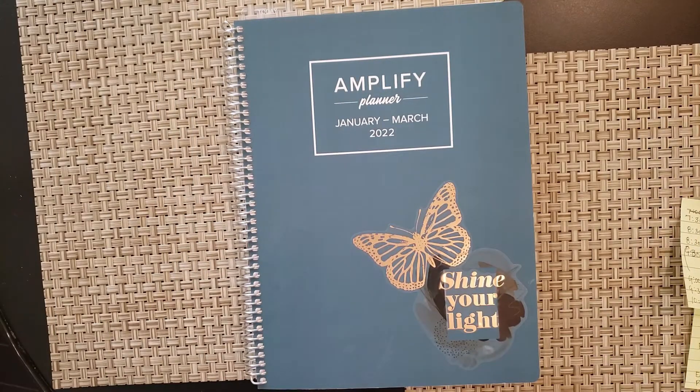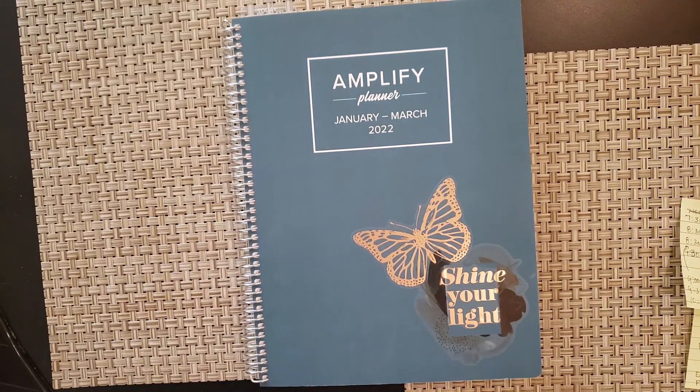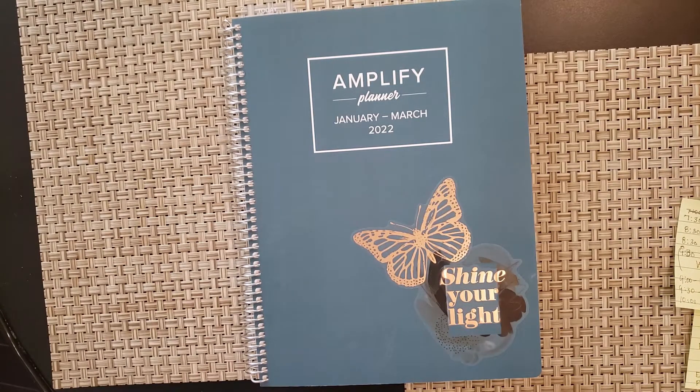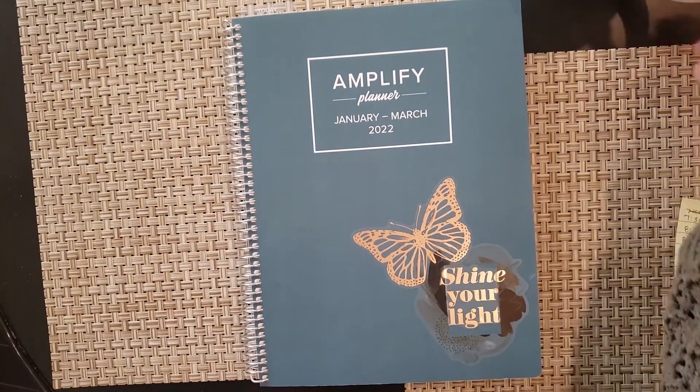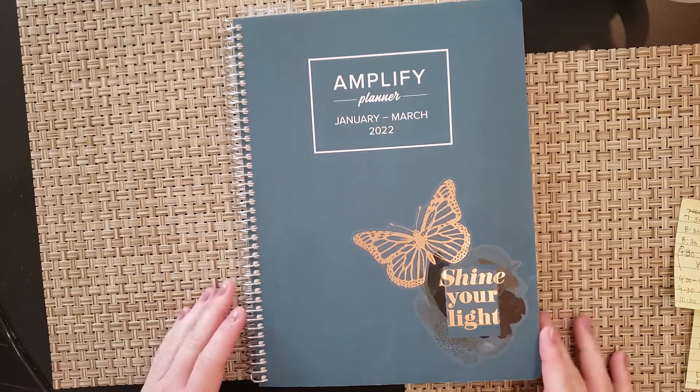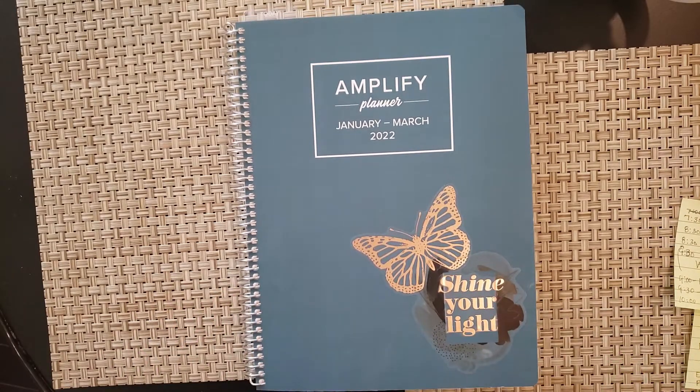Hello everyone. Hopefully you've already seen my monthly setup in my Amplify planner. Now I want to walk through how I think about my week. This is a new planner to me and filming plan-with-me's is fairly new as well, so this is a work in progress. I'm still getting used to a lot of things and not everything will be exactly perfect.